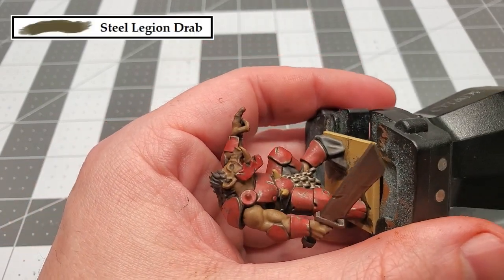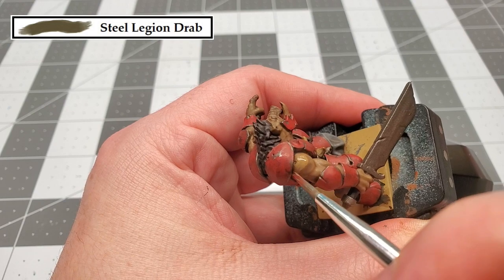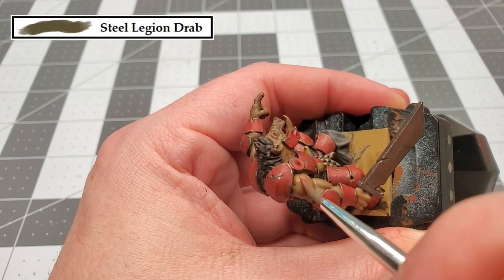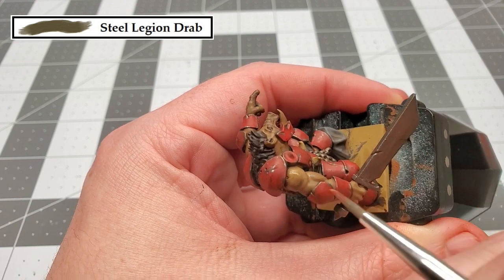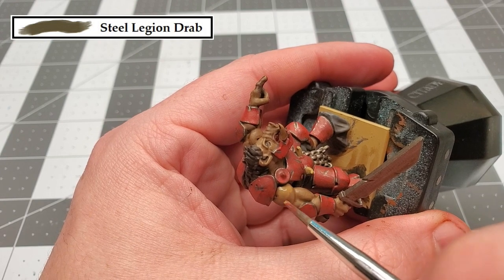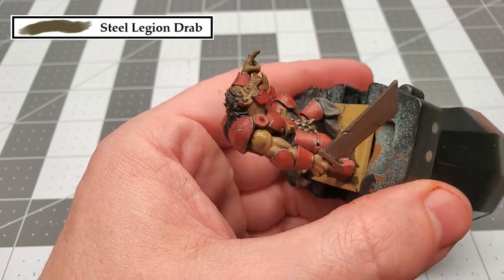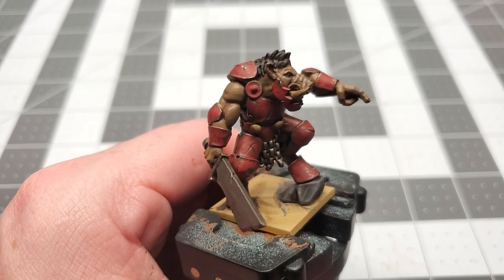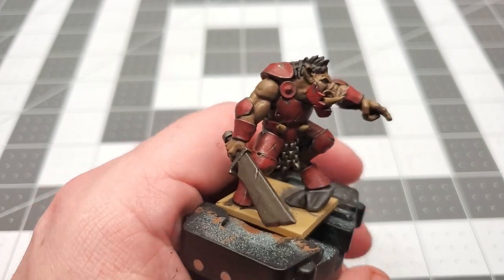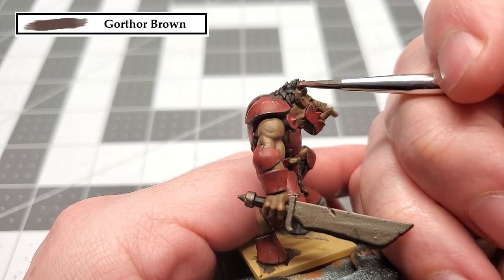The next color is Steel Legion Drab again. We're just going to use this to brighten up all the skin areas, so just paint the raised areas, avoiding those deep recesses on all the skin. With that skin done, the next thing we're going to be painting is the hair, and the color we're using for this is Gorthor Brown. We're just going to be painting the raised areas, avoiding those deep recesses, so I'm going to apply it kind of like a dry brush.